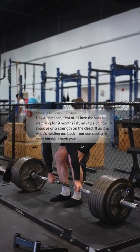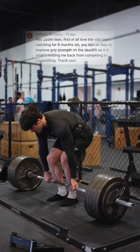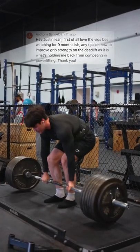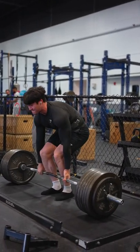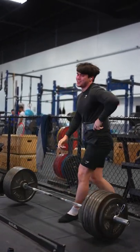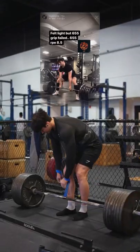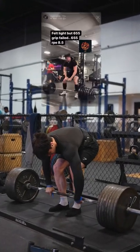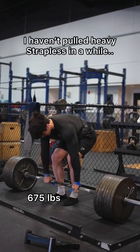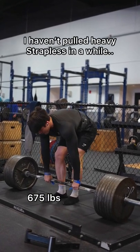Hey Justin, love the vids, I've been watching for nine months. Any tips on how to improve grip strength on the deadlifts as it's holding me back from competing in powerlifting? It's actually pretty ironic that I got this question because I just failed on grip. I can't remember the last time I failed on grip — probably from hook gripping — but mixed grip itself I haven't failed in a very long time. It's not surprising as there are a couple variables that come into play when doing mixed grip or hook grip.